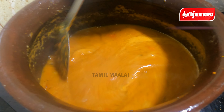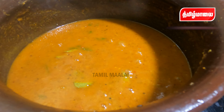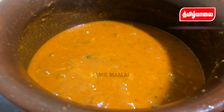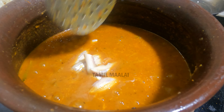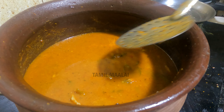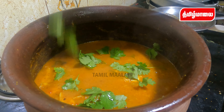Add 1 spoon of olive oil and mix it up. You can mix it up side by side. Now let's cook the kulambu masala at this stage. Let's cook the kulambu masala right here in the schedule.